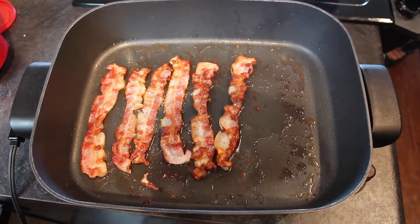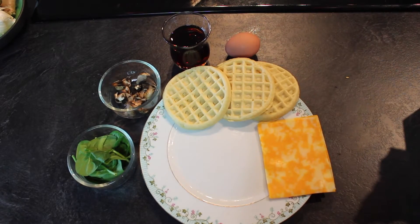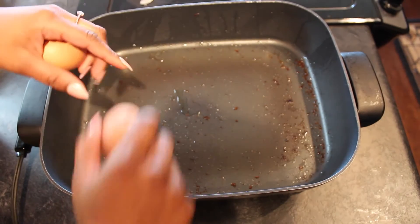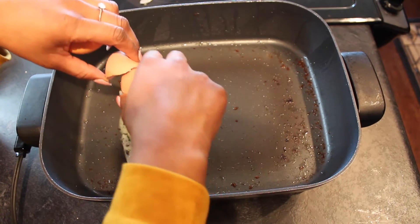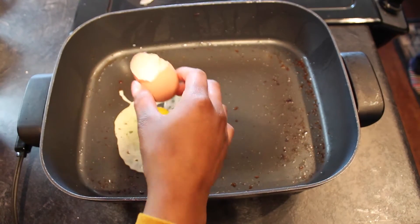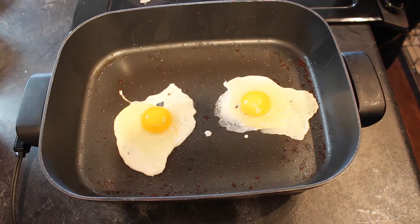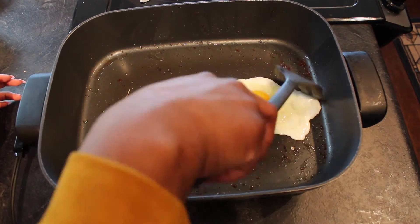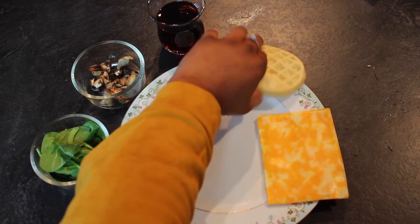Do you see how beautiful that looks? Now it's time for my eggs. I don't care what anyone says — a breakfast sandwich without a fried egg just doesn't make sense to me. While those are frying, I'm going to go ahead and put my Eggo waffles into the toaster.